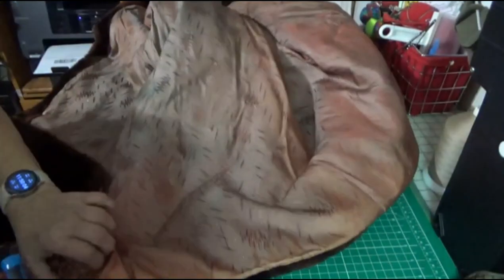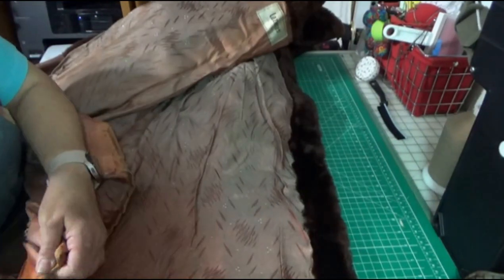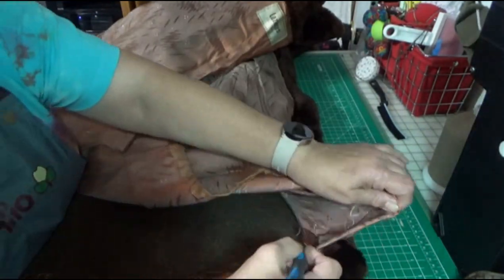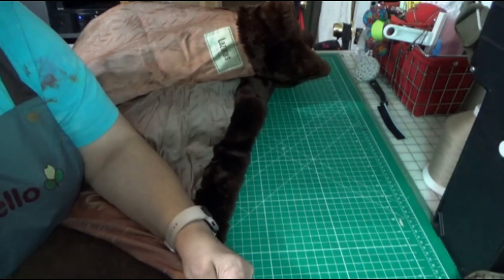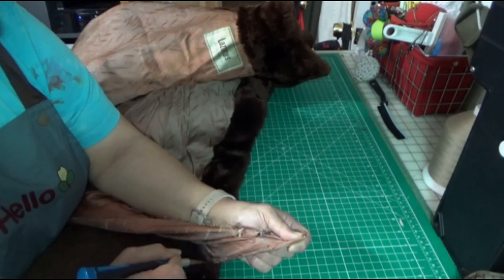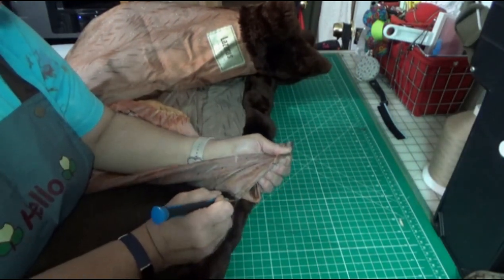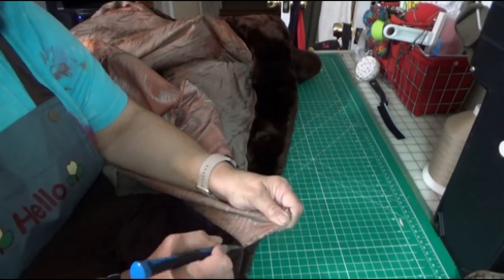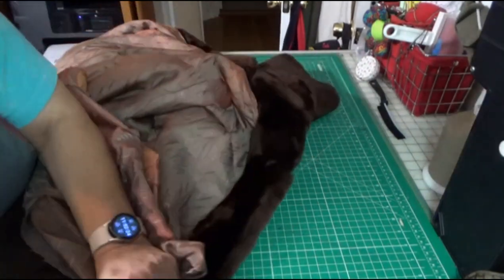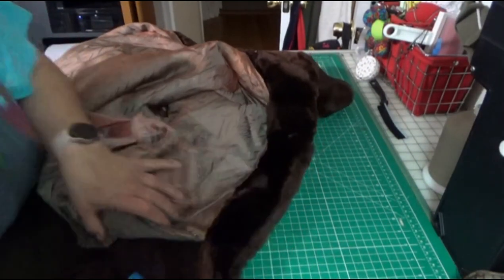Here I am removing the lining and I'm trying to be really careful because I want to use as much of the lining as possible. Where the stitching is attached to the coat, taking it off here might not be usable because there might be some micro tears or pulls. So it's really important that I go slowly and try to salvage as much of the edges as possible.